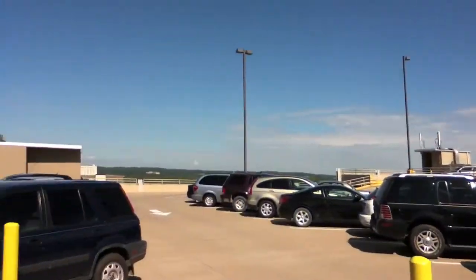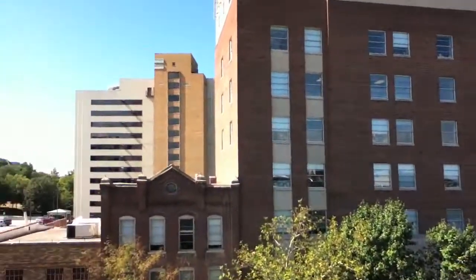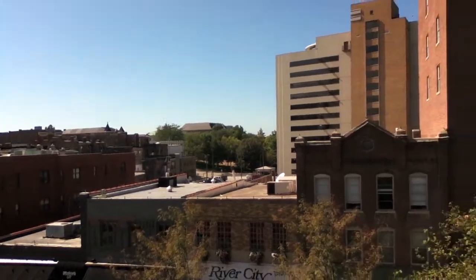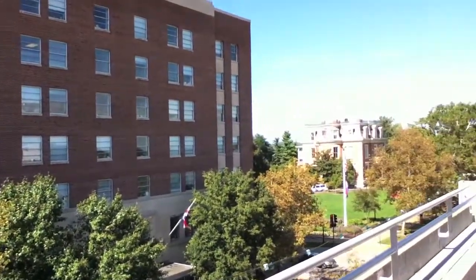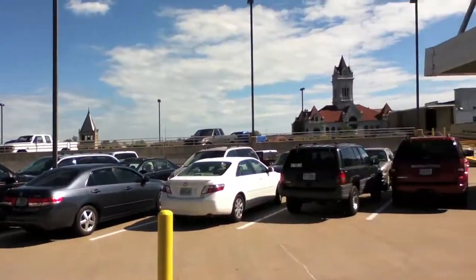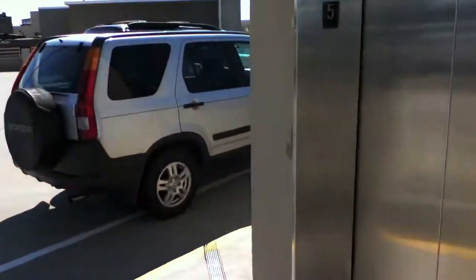Now let's get some views outside. Now let's get some views inside. We're going to go back down now. Get a little more test footage looking out this side.